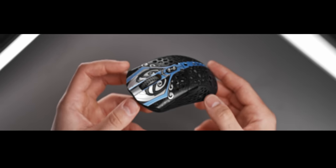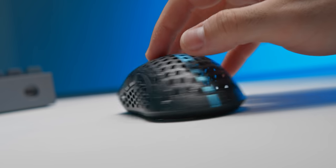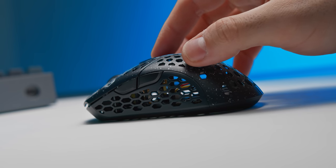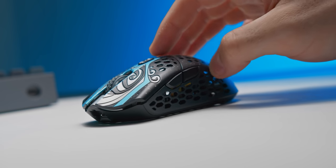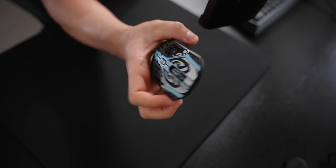I understand the skepticism behind ultra lightweight gaming mice, especially when we're getting into that 40 to 50 gram range like we are today. Does reducing weight that far actually make a difference? Is there a point where maybe a gaming mouse can be too light? Well, after testing out the new Starlight 12 Phantom from FinalMouse for the past few days, I am convinced that this is the direction that the gaming mouse industry needs to go in.